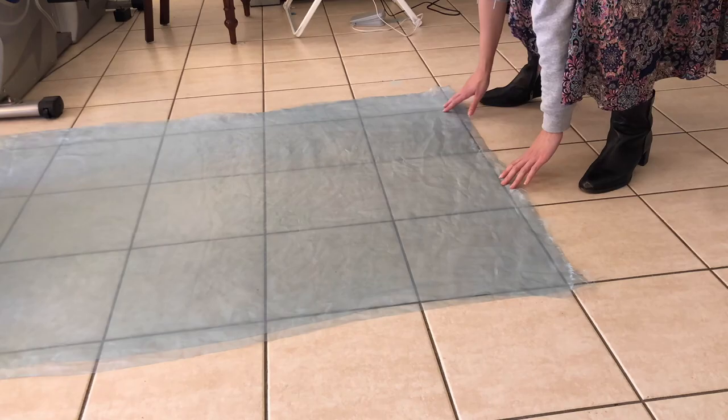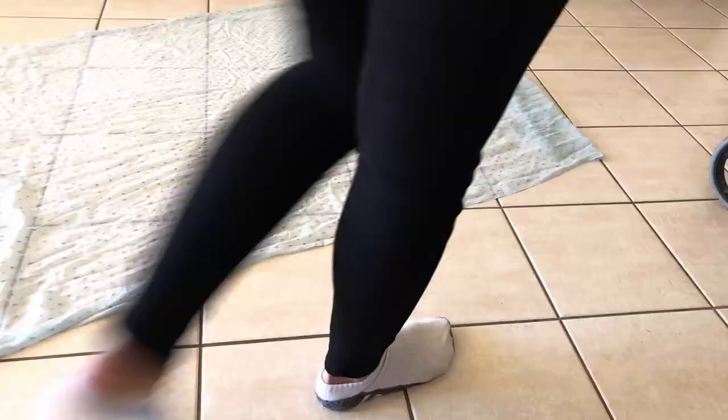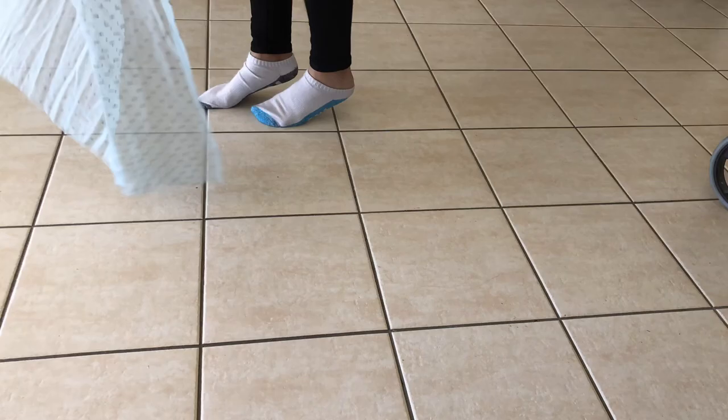Hi everyone and welcome to another video. In this one I will be going through how I made the cape for Jasmine. So this is the cape — well, what I'm calling the cape — but it also includes the peacock wing feather things that she holds out to the sides and they attach to her fingers.